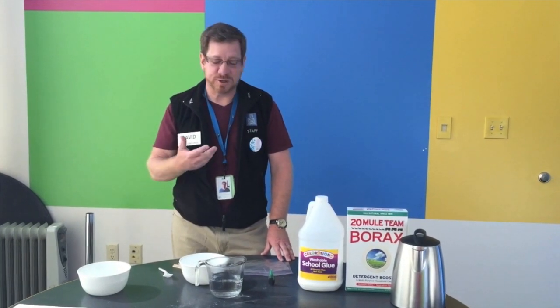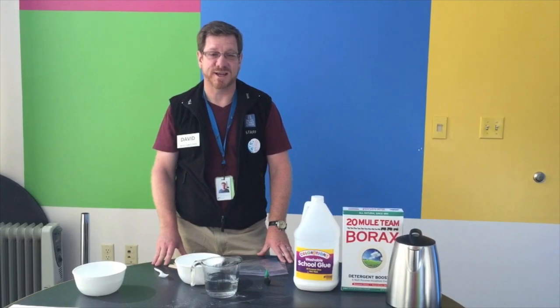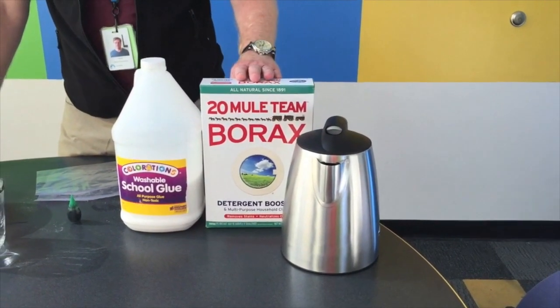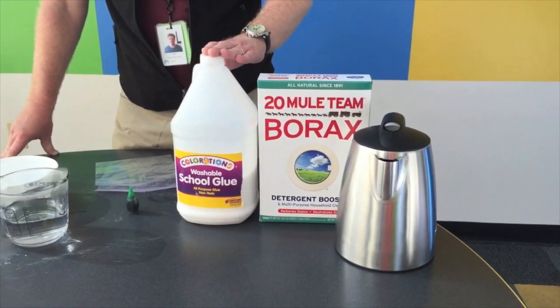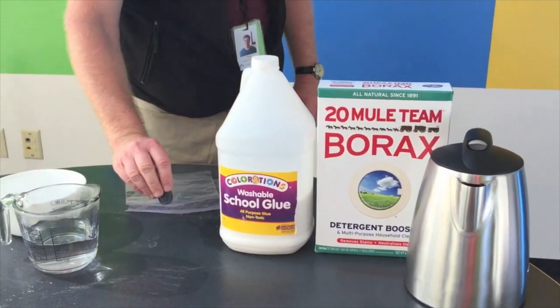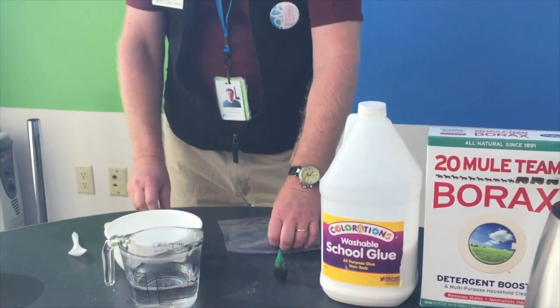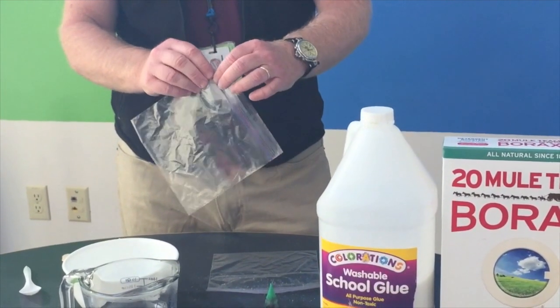We'd like to share some of these things with you, especially how to do so many things at home, so we're going to actually make some fake snot. For this you're going to need warm water, some borax which is a detergent, some Elmer's glue, a little bit of green cream coloring, some spoons, and plastic bags — particularly the ones that can zip closed.